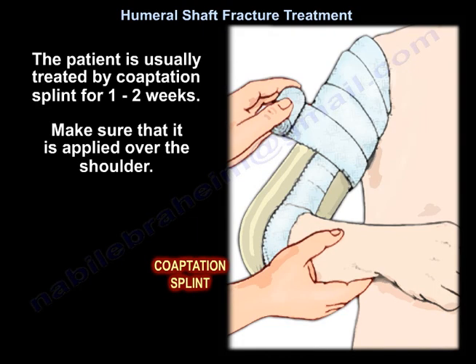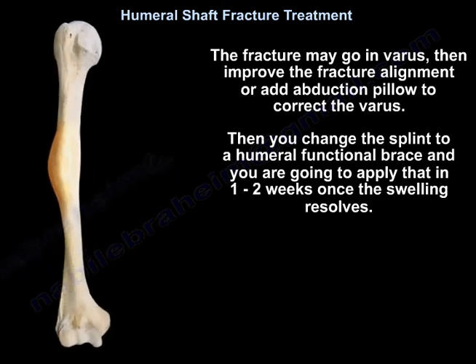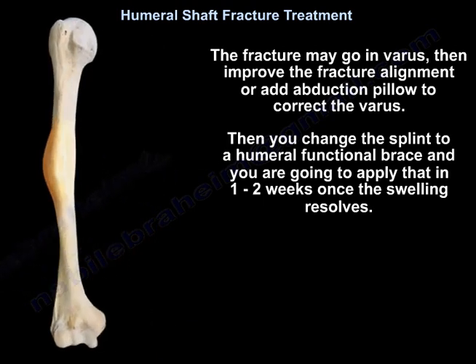A patient is usually treated with a coaptation splint for one to two weeks. Make sure that it is applied over the shoulder. If the fracture goes into varus, improve the fracture alignment or add an abduction pillow to correct the varus.